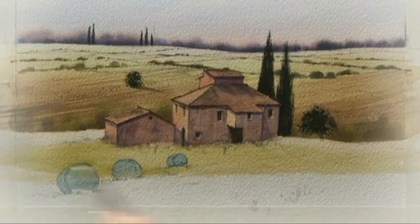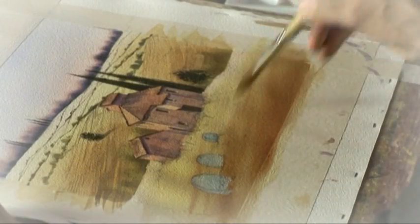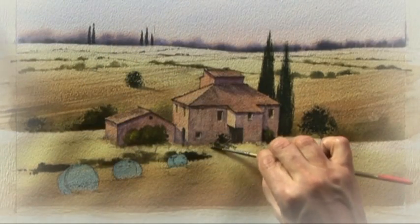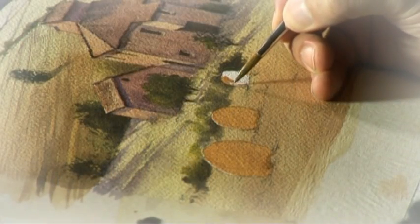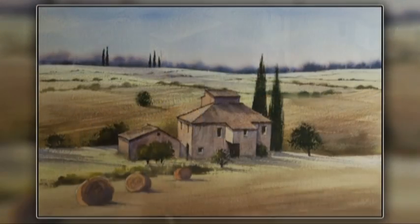Then we had that nice bright area across the foreground right at the base of the buildings, rapidly darkening that towards the front of the picture to give that feeling of distance. The cylindrical shapes provided by the hay bales were an important addition — a little bit of extra interest in the scene.